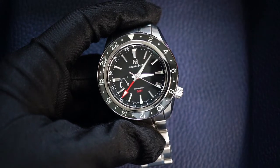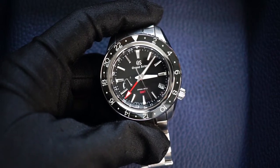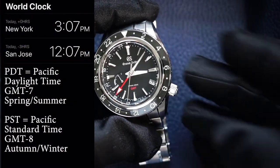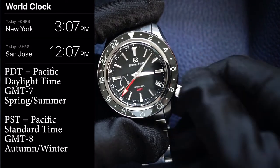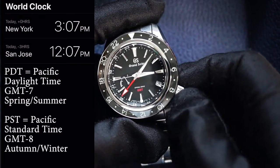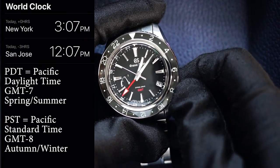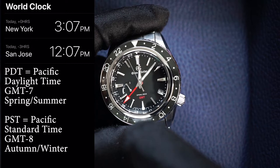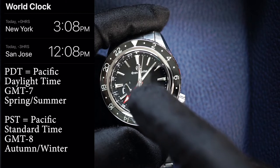Now I'm going to hop on a plane and go over to California. Right now in California, I know that it is 3 hours behind — it's actually 12:07 p.m. So what I'm going to do is pull out the crown to the first position. At this point the second hand will continue to run and I can independently move the hour hand. I previously had it at 3 p.m., so I've got to move 3 hours back to 12 — 1, 2, 3. I push the crown back in. The red GMT hand shows 3 p.m. in New York, and in California it shows 12 p.m.